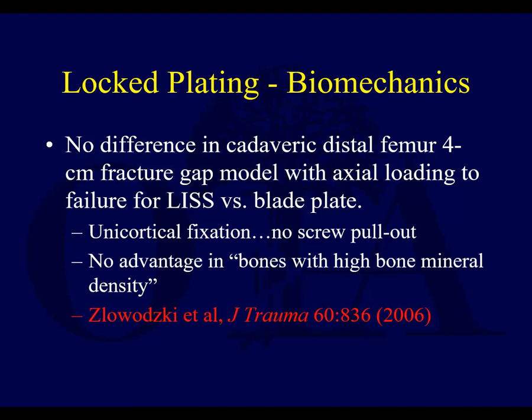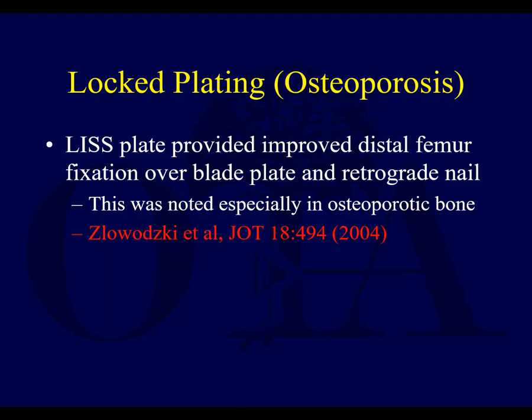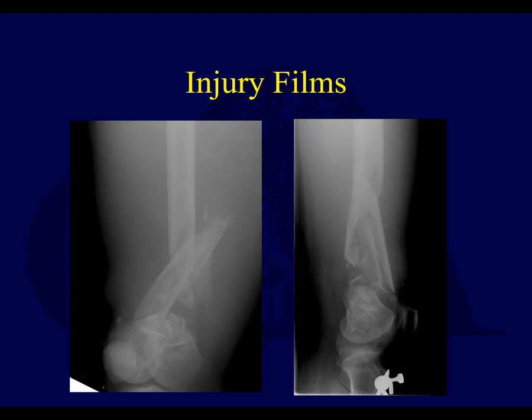In biomechanical studies, one particular study found no difference in axial load to failure between a LIS plate and a blade plate. For patients with normal bone, there's no particular advantage to having locked screws proximally — you can often use cortical screws proximally. However, in osteoporosis, locked screws are particularly helpful proximally. Distally, they can be helpful in many cases. Often surgeons will go to a hybrid fixation using cortical screws proximally if they plan on bringing the shaft to the plate, or use an internal fixator technique where the plate is kept off the bone if they feel the contour will mal-reduce the fracture.